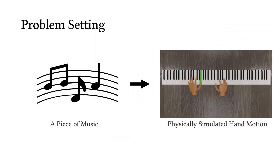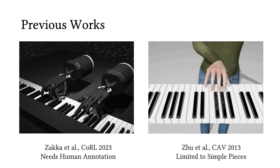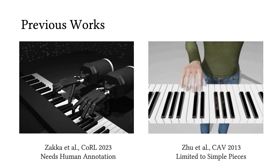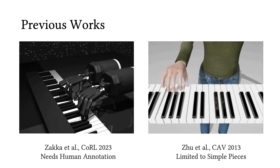Our objective is to physically synthesize hand motions that can accurately play specified piano music. Previous efforts in piano playing motion synthesis relied on human-annotated finger placements, or were restricted to simpler compositions.